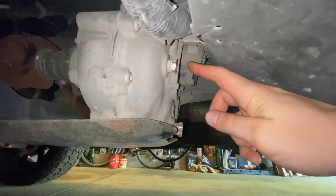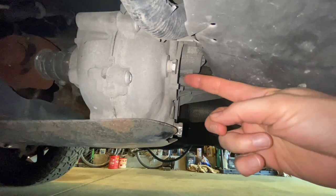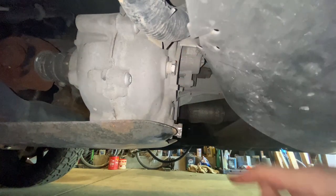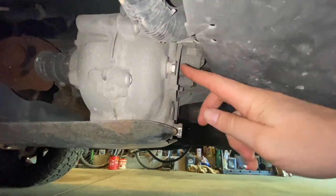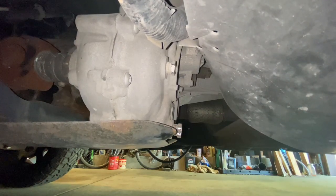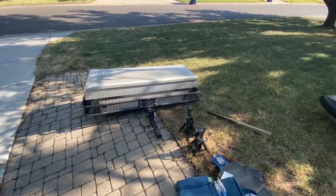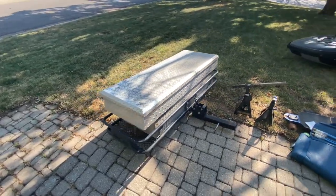We're going right here and right here, and apparently it's really important to pull your filler plug first — because if you pull the drain plug and you have any trouble getting your filler plug out, you're in real trouble. Fortunately they both came loose pretty easy. You can tell I used the wrong size socket, which is not ideal but it'll get us by for today.